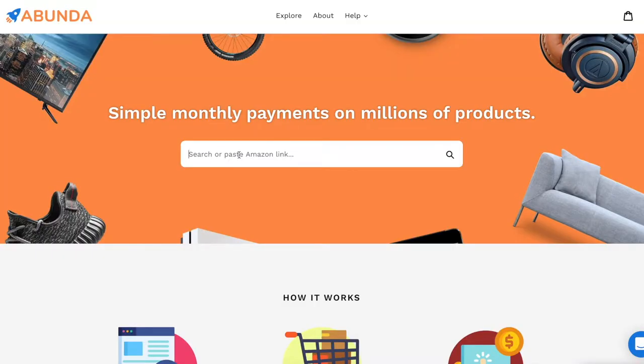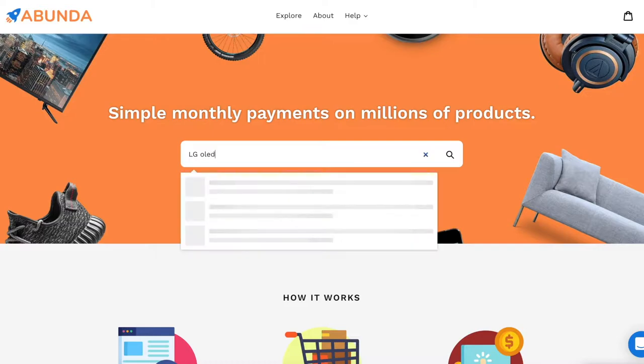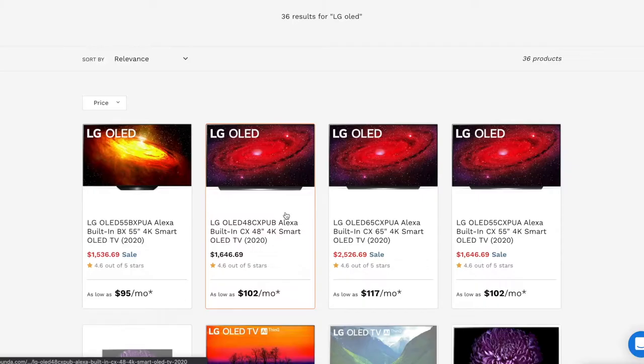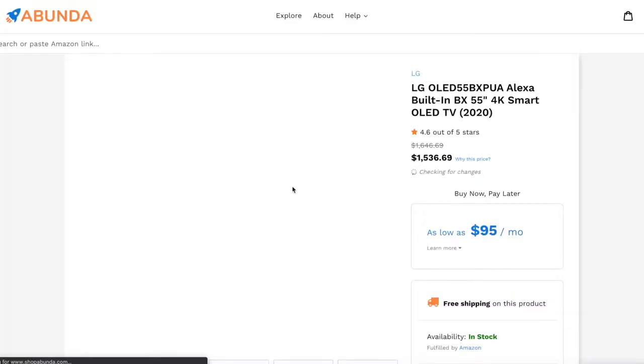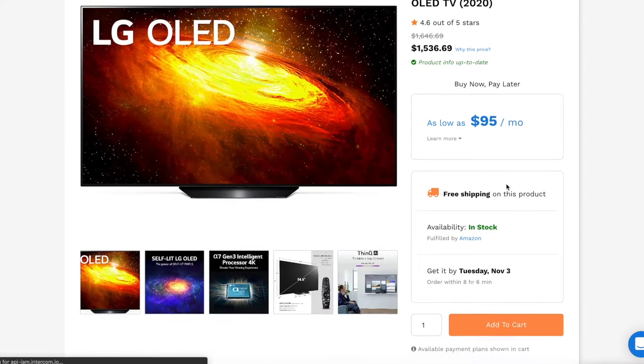So let's say you're in the market for a new TV. You go ahead in the search bar, search for LG OLED, hit enter, and it brings up a bunch of different options. I like this 55-inch 4K smart OLED TV — click on that and it will show you that you can pay as low as $95 a month. You add that to your cart, hit checkout, go through entering all your information, and it's as simple as that.